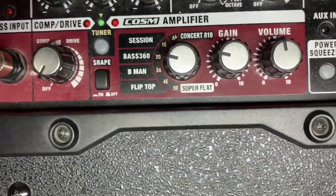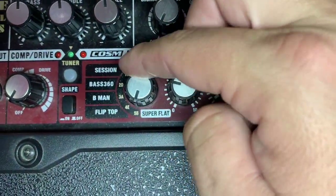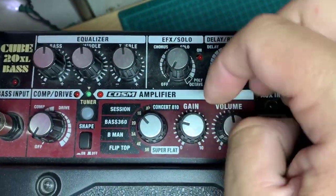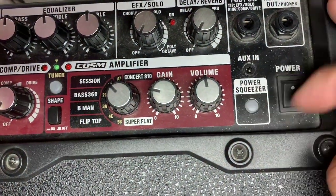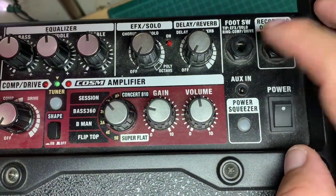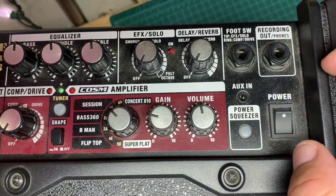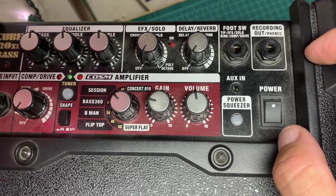There's also a variety of different amp settings: Flip Top, Super Flat, Basement, Base 360, Session, Amp Concert, A10. There's a gain setting, a volume setting, and then a Power Squeezer which is just another compressor. It also has auxiliary in, a footswitch input which I do not have, and headphones or recording out.